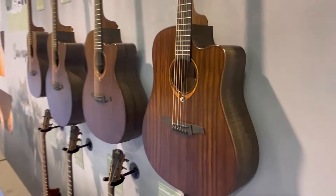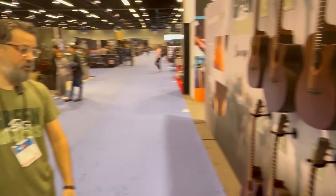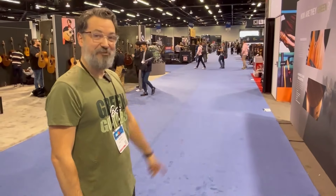Does it come with the back? It does — I have the backs. So that was the Smart Guitars and Green Guitars at LAG NAMM 2024.